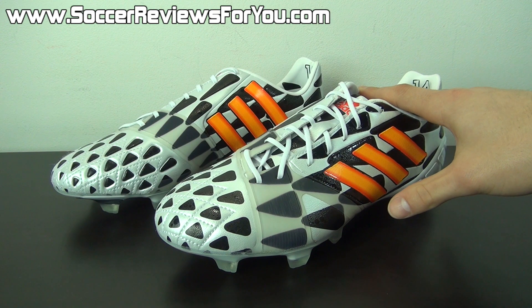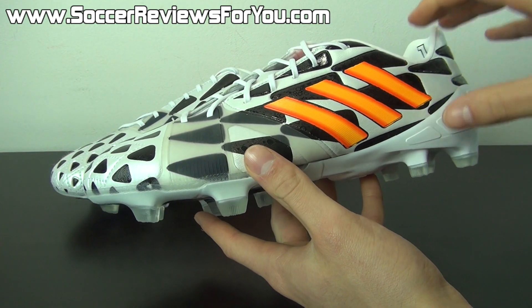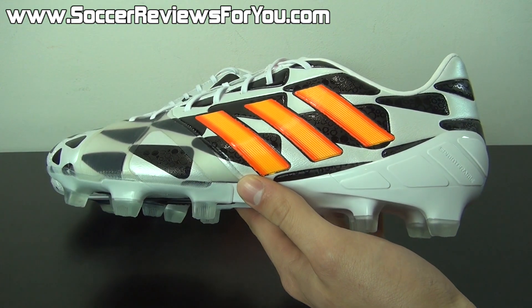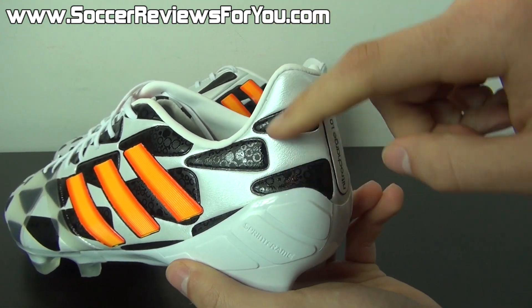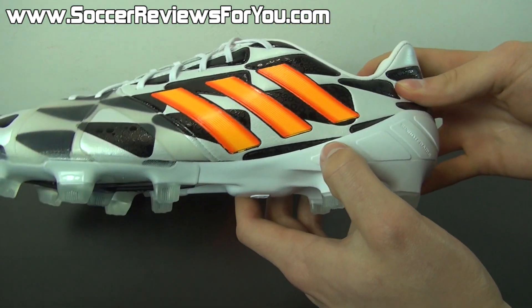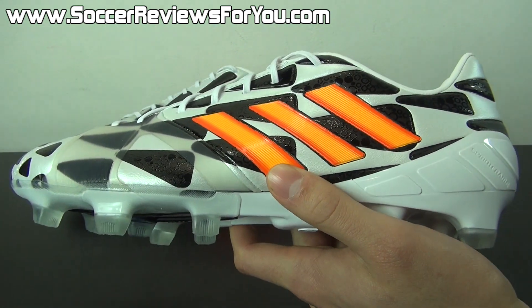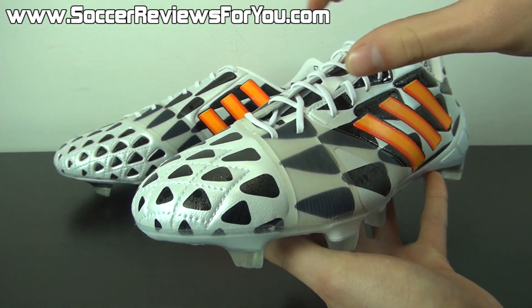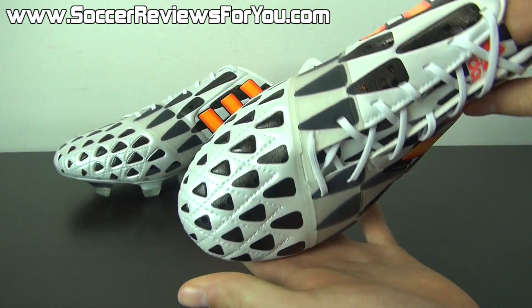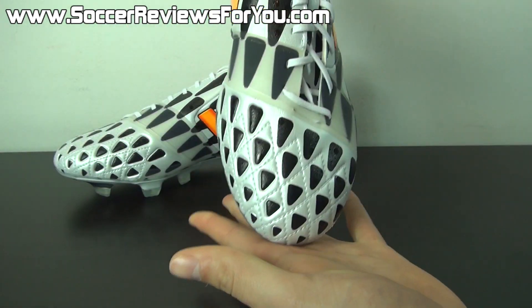In terms of tech specs, with this Nitro Charge 1.0 you're losing out on a lot — essentially all of the protective elements that made the standard version particularly unique. The reasoning is that they couldn't print this pattern on the protective mesh, so that's the first thing that's missing. There is no protective mesh on either the lateral or medial sides, and at the back it does not have those extra protective pads around the Achilles tendon area.